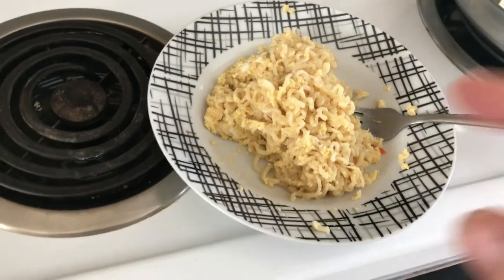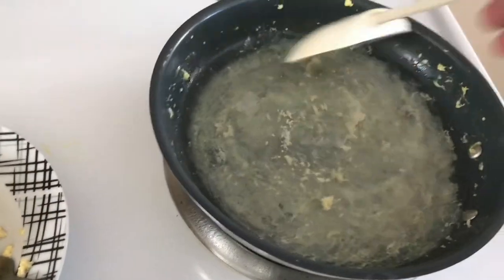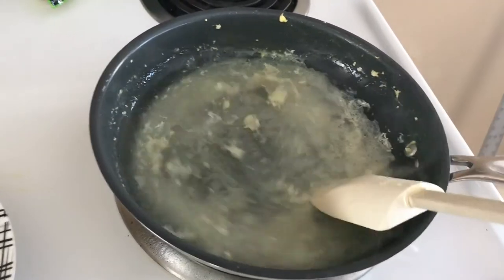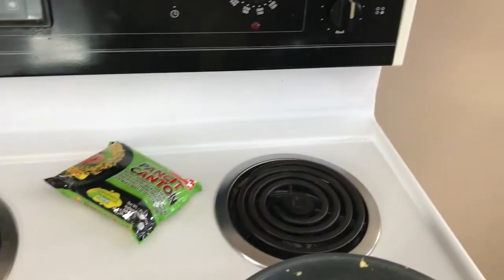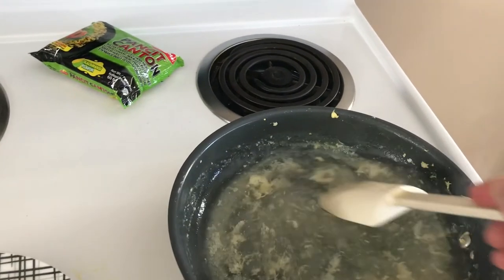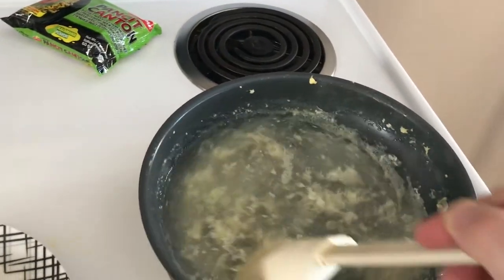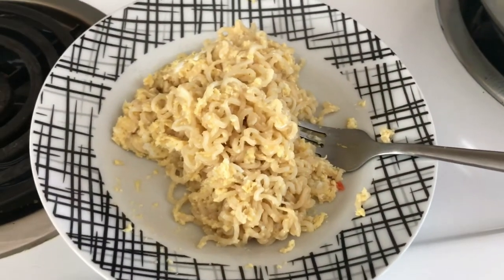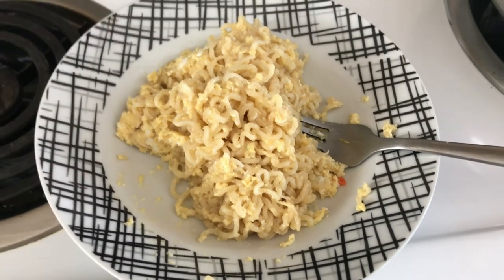And if you guys haven't tried this out, it's very quick and easy. Make sure when you're done with your saucepan to put water in it and just put it on the burner. I had it on medium for a few minutes there just to keep the water hot — that'll lift all the eggs from the bottom so when you're doing your dishes you don't have to struggle with it. Give it a try; it's a really, really great source of protein and a very easy-to-make breakfast. We'll see you in the next one, guys.